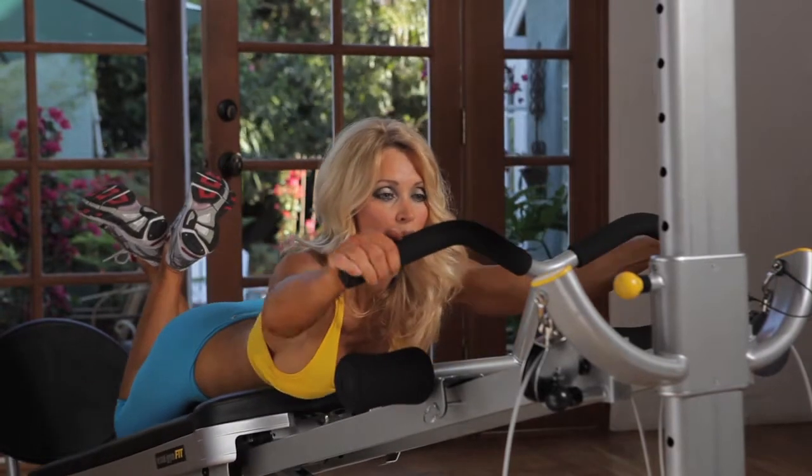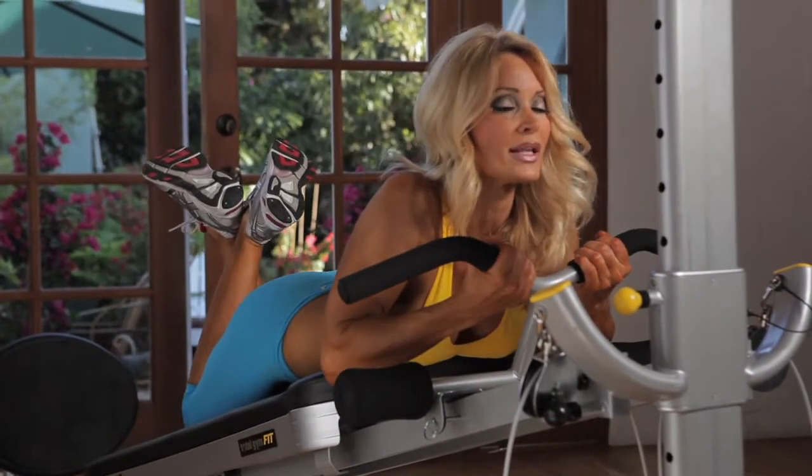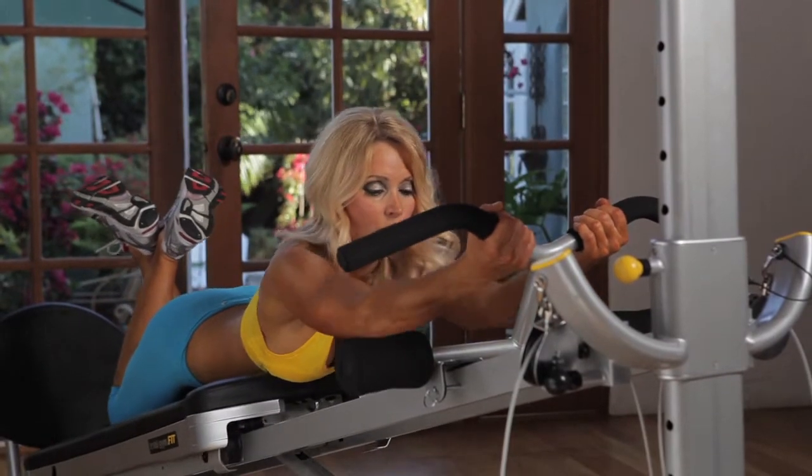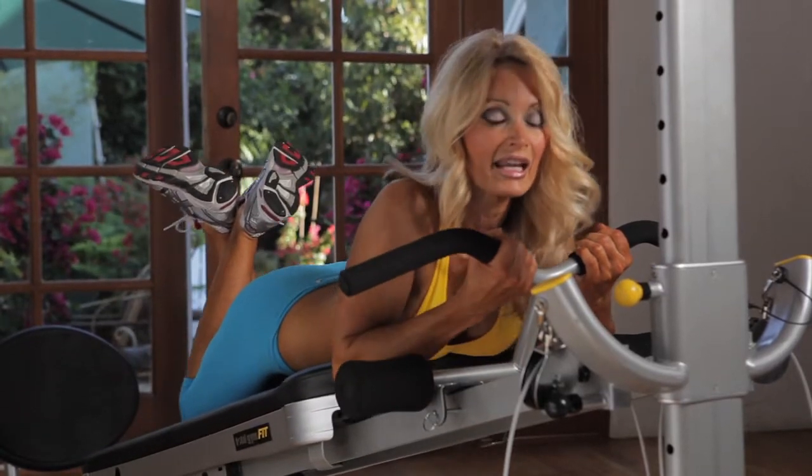You also want to do a close grip to work the upper center of the back and squeeze it. Make sure you control the form and squeeze the muscles. Make sure you work the positive and the negative.